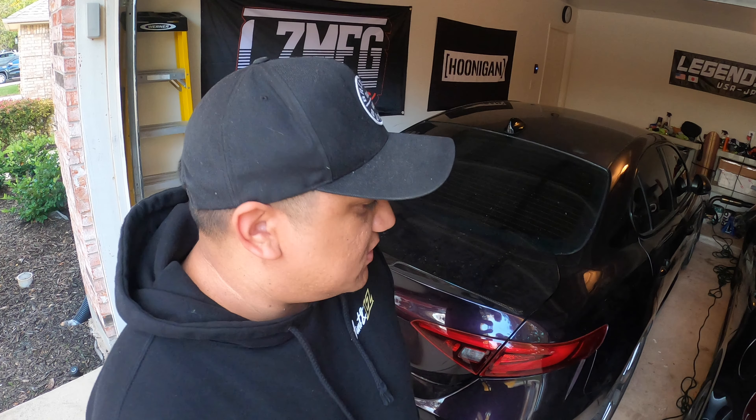Before we approve any company, we have to buy a product ourselves and test it ourselves. What's next for us is we have to go pick up the headlights and the rear bumper from Eric all the way in San Marcos, which will be next video, and then dropping this car off at paint. It won't be completely done once we get it back from paint because we still have to put the side skirts on and the rear diffuser on, but it'll be done in the sense of the paint status.